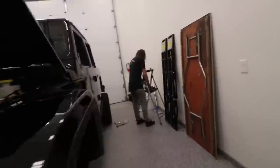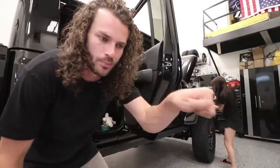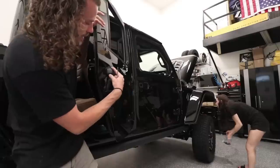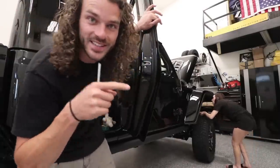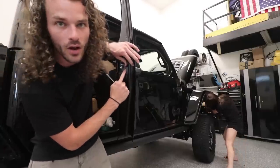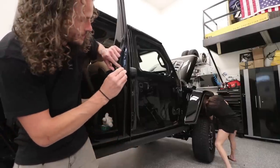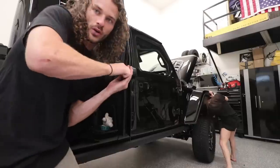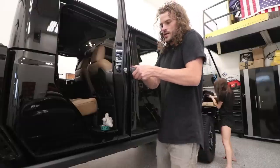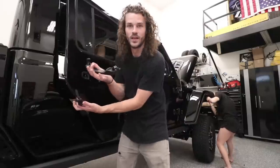Jeep has really stepped up their game. They've switched their door handles from the push-button ones on the JKs to a Euro style, kind of like the Volkswagen style, where you have an end cap and pull straight out. These are the easiest door handles to remove. You open up the door jamb — sometimes there's a little button to remove — but you see that little hole right there? You just put in a T20 Torx, slide it in, undo the screw until it won't unscrew anymore, then lift the end cap off and the door handle slides right out. It's that easy.